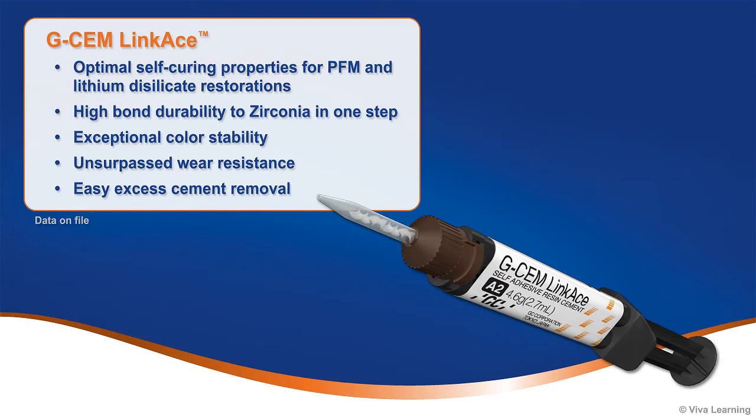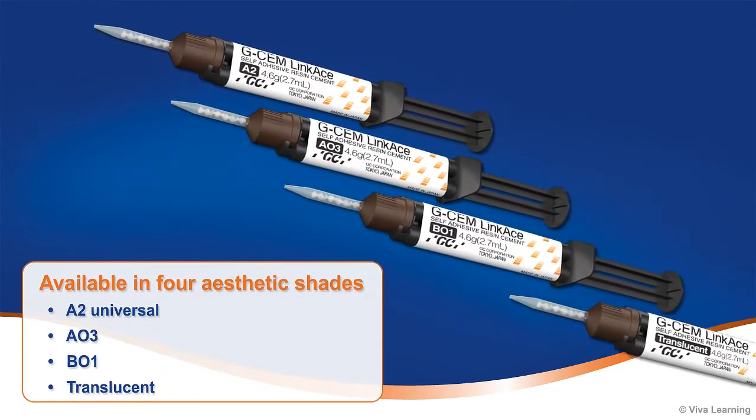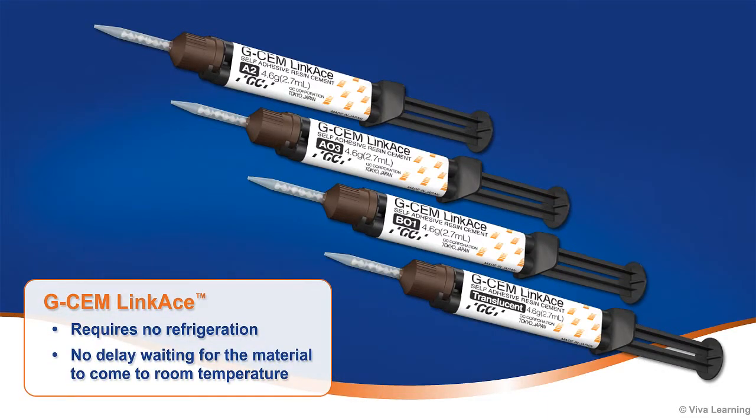GCem Linkase also features unsurpassed wear resistance and easy excess cement removal. Available in four aesthetic shades — A2 universal, A03, B01, and translucent — GCem Linkase requires no refrigeration, so there is no delay waiting for the material to come to room temperature.